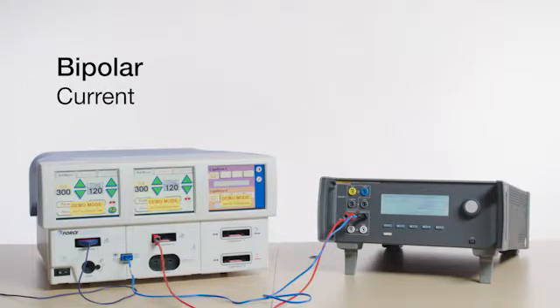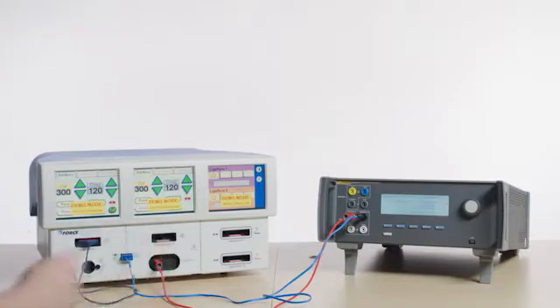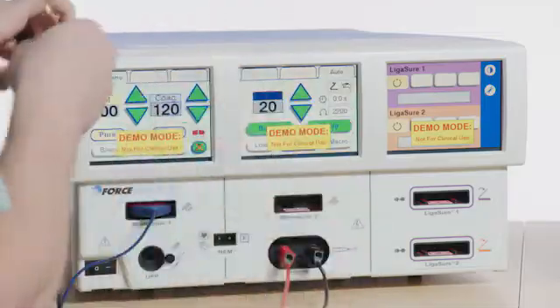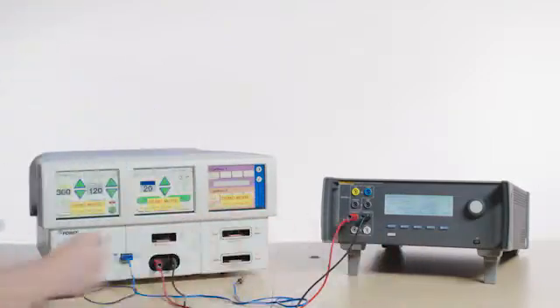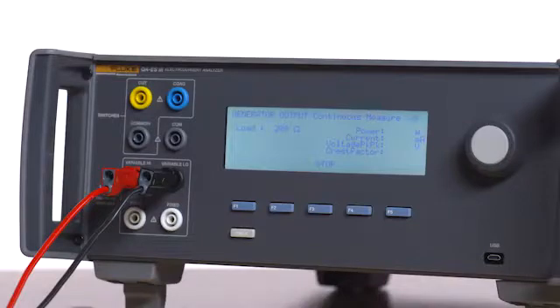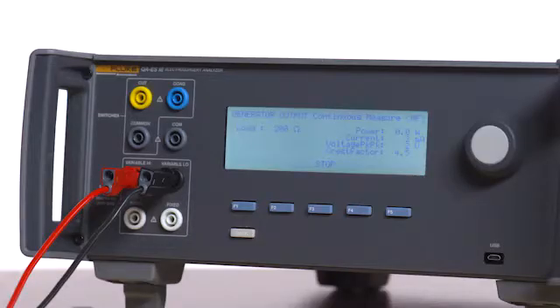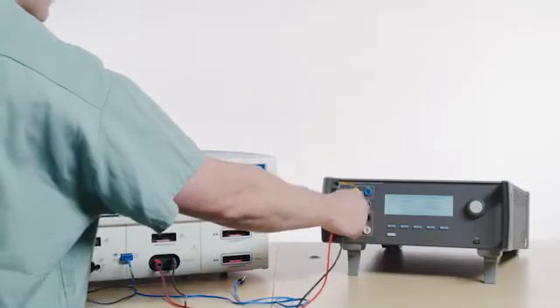Bipolar Current: Move the red test lead to the left output of the bipolar port on the Force Triad, and then connect the black test lead from the right output of the bipolar port to the variable low port on the QAES3. Press the Monopolar 1 Cut Pure finger button on the scalpel and read the current on the QAES3, which should be between 0 and 140 milliamps. Repeat for Monopolar 1 Coag Spray. Disconnect the red and black test leads.